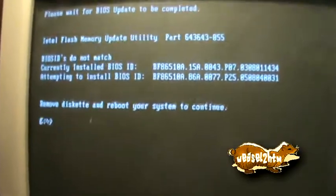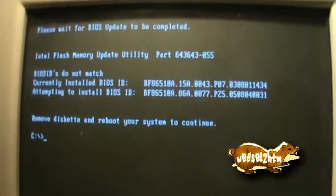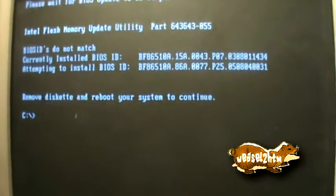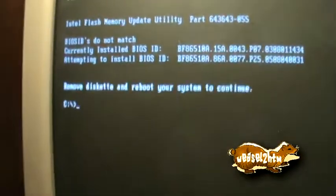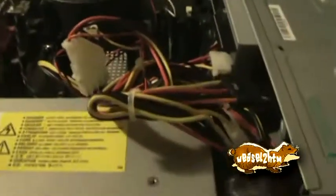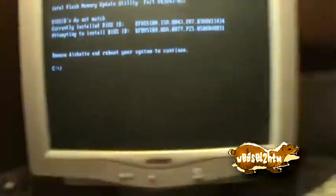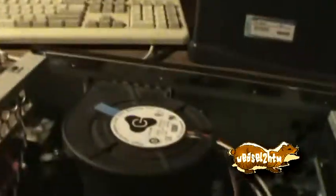I know there's basically a recovery flash method that essentially does it by brute force. I may have to try that just to get a stock Intel BIOS on it, which I'm perfectly fine with. The Intel BIOS on this thing is probably newer and can do more stuff than the Gateway counterpart ever could.